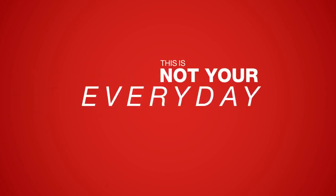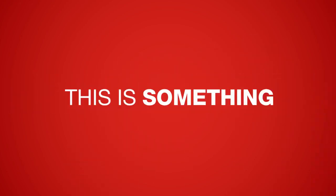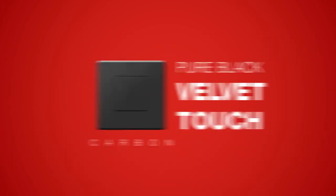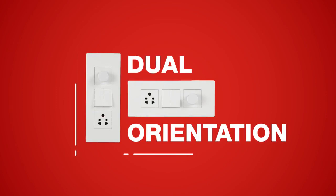This is not your everyday switch. This is something special. This is unique. This is the Havels Fabio series with unique chrome finish, along with pure black velvet touch and unique dual orientation.